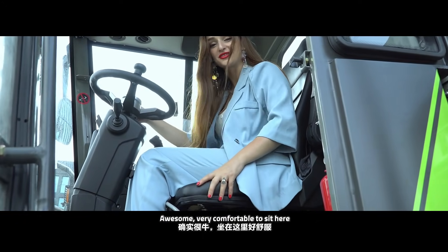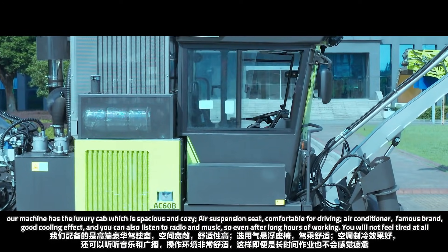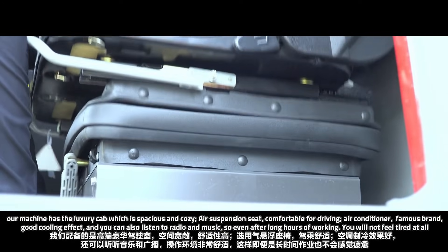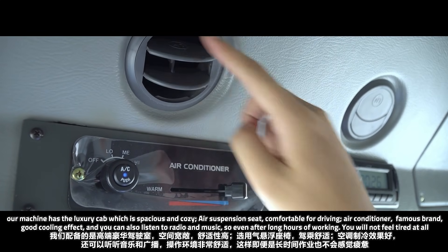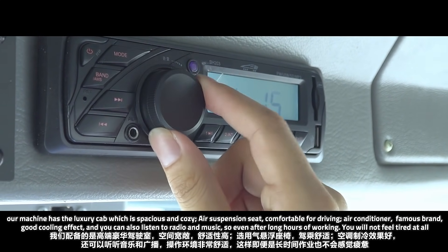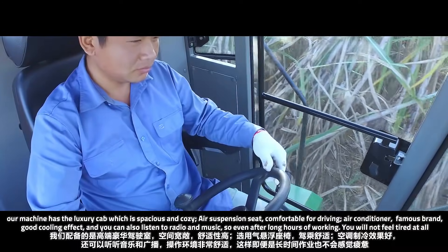Wow, I feel like it's so comfortable to sit here! Our machine has a luxury cab which is spacious and cozy, with an air suspension seat comfortable for driving, a famous-brand air conditioner with good cooling effect, and you can also listen to radio and music. So even after long hours of working, you will not feel tired at all.